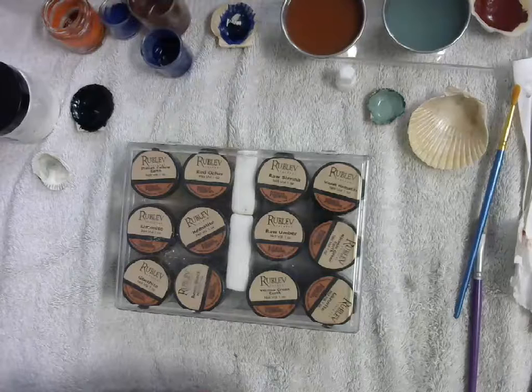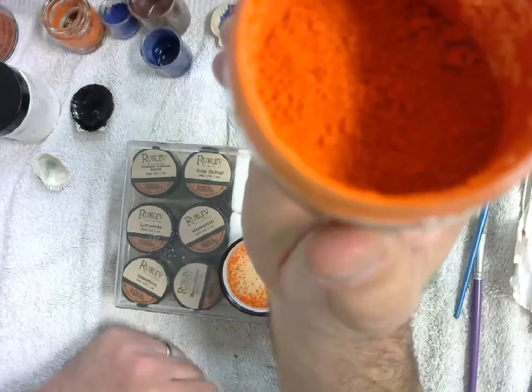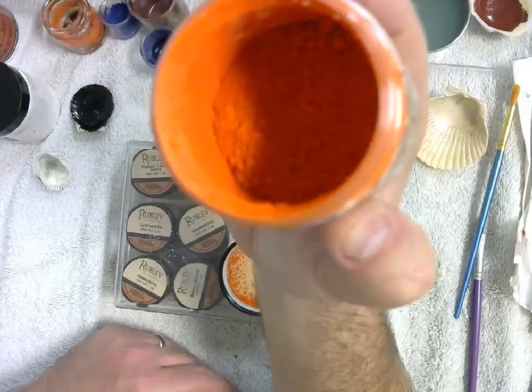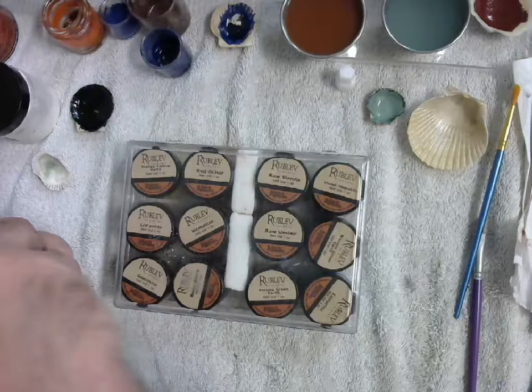Another lead derivative is what's called minium — red lead. It's another type of lead rust with a kind of orange look to it. There's something interesting to note about minium: medieval illuminators would lay out the enlarged letter with a little landscape or dragon on the inside, and they would lay that out first in minium. That's why those are called miniatures. Because of the little miniature paintings inside, that's where we actually get the word 'miniature.' The word miniature comes from minium — red lead.